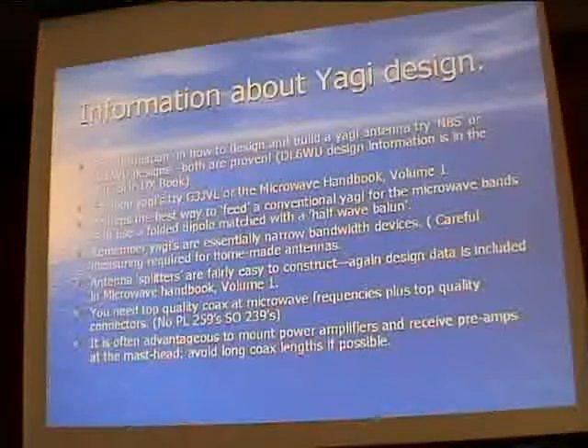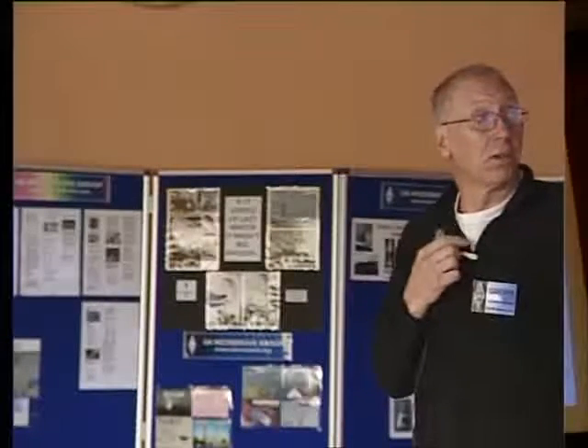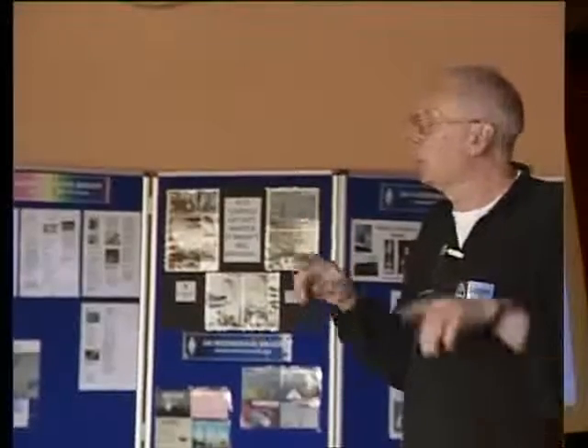Perhaps the easiest way of feeding your microwave Yagi - thinking about 23 centimetres or 13 centimetres - is to use something called the folded dipole. When you fold the dipole it changes the feed impedance from 50 ohms up to 200 ohms, so you have to go from coax, which is an unbalanced form of transmission line, to a balanced feed, and change the impedance accordingly. I'll show you how that's done in a moment.